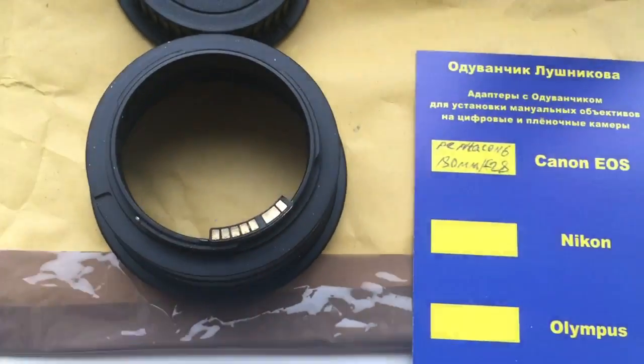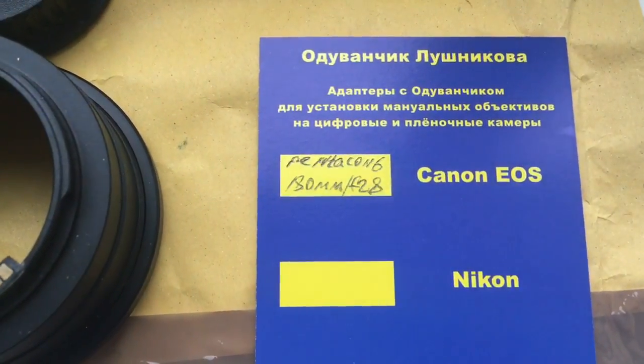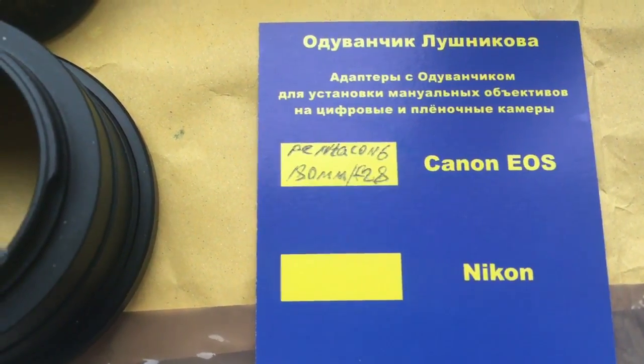This is the programmable chip — a hyper-programmed chip. Focal length is 180mm and aperture is 2.8.